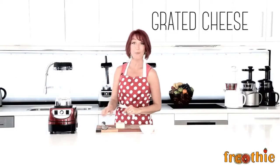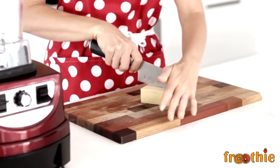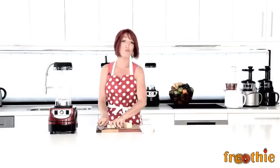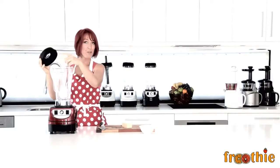The next function we're going to look at on the Optimum 9400 is how to grate cheese. All you need to do is take a block, chop it into a couple of cubes, and throw the cubes straight into the blender. We use the pulse function to make them grate.